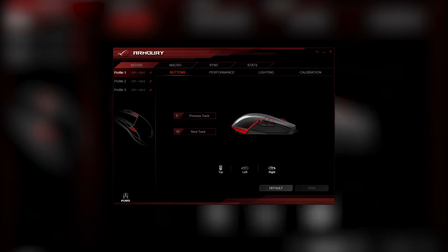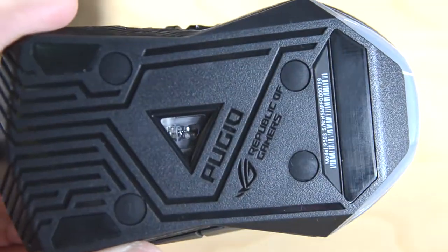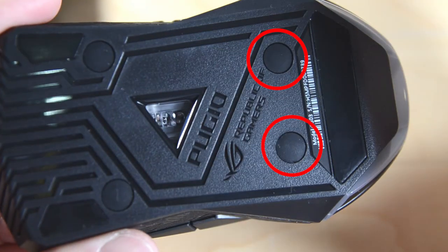It's very simple and straightforward, and it has onboard memory too. So let's open up the entire mouse and have a look inside.